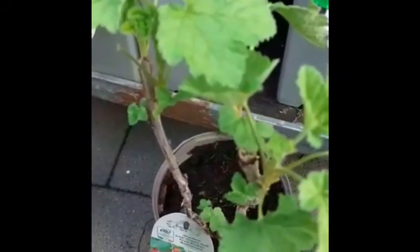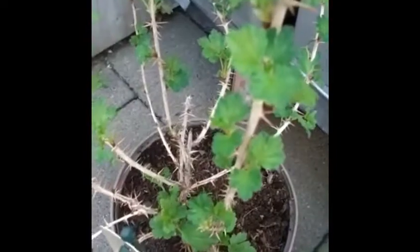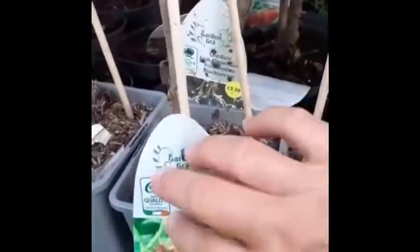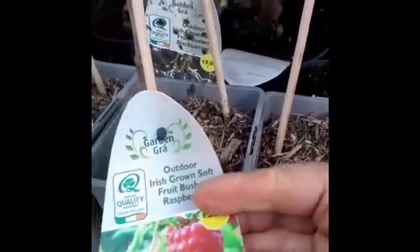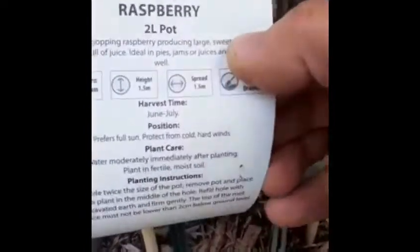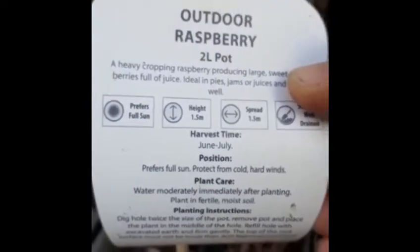It's April and I went shopping and as you can see, I can see all these berry fruits in the supermarket. They're quite inexpensive, they're only 4 euro or something like that. So I just said to myself, I better get a few of them to try and grow a little bit of fruit for the summer. At the end of the day, a pack of berries, any kind of berries, is around 2 to 3 euro, and these are 4 euro. So I'm going to plant them and see how it goes.